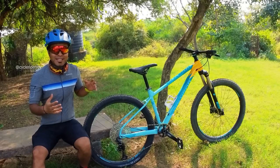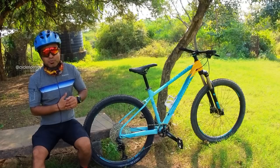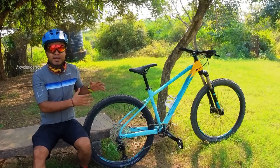So before we begin with the review, let's see what all components we get on this bike. Let me show you all the detailed specifications of this bike and then we'll see how this bike rides.